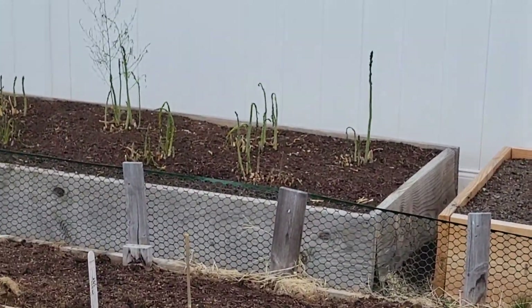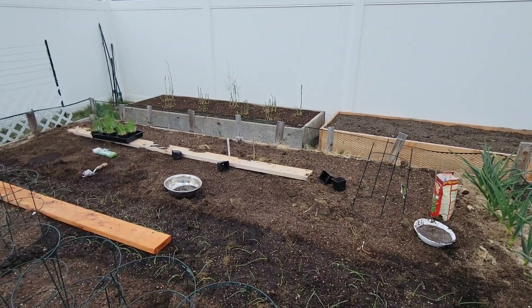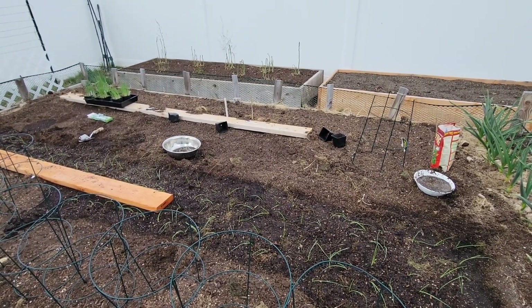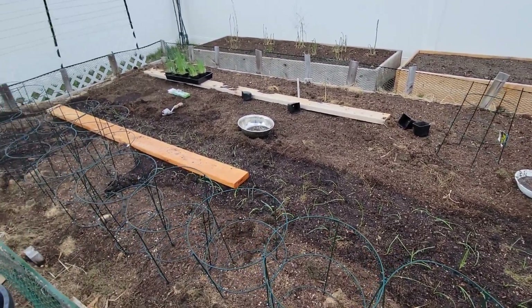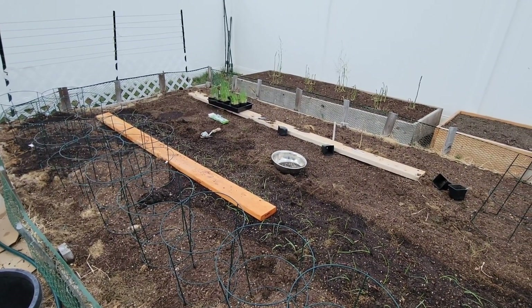It froze last night and the asparagus got it again. So yes, Kenny Wilson, I will be covering them up next year. I mean, the damn things pop up in the snow — I didn't think that a light freeze would hurt them, but it did. Okay, so that's it. I got to get the rest in. Until next time, this is Gardening with Tim.